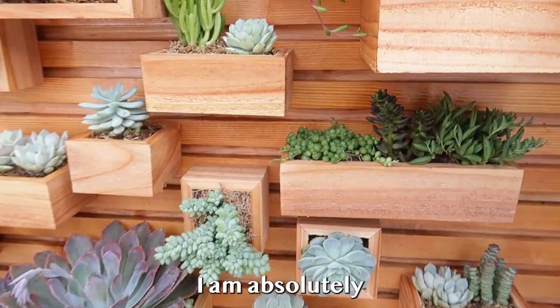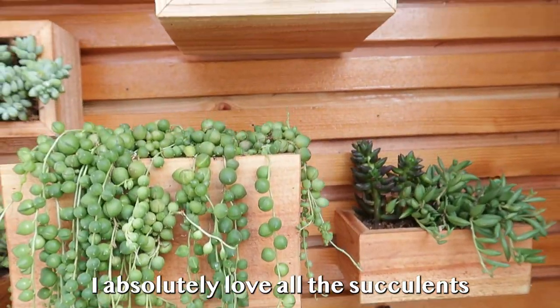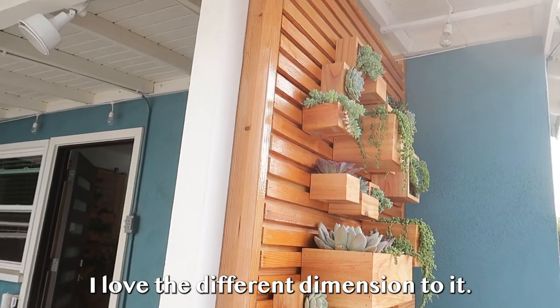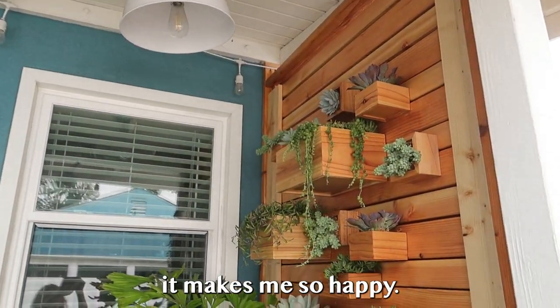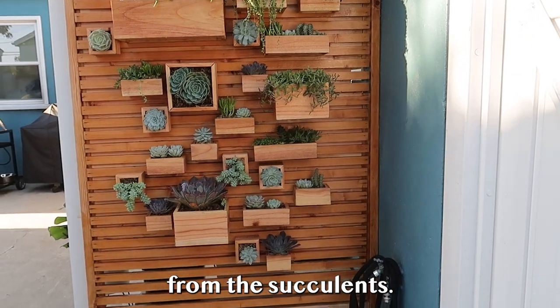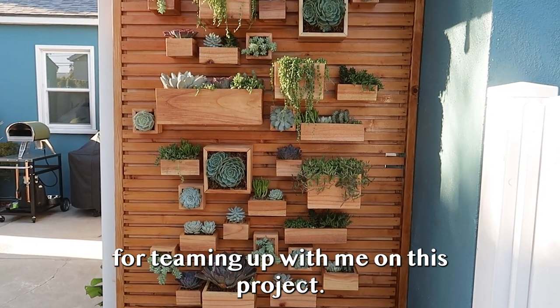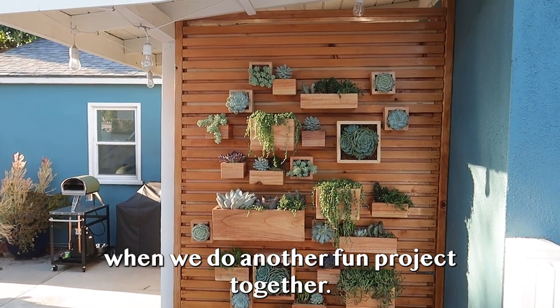Friends, I am absolutely thrilled with how this privacy fence turned out. I absolutely love all the succulents and how they look in the planter boxes — the different dimension, the front side, the back side, the side view. It makes me so happy. I love that it gives more privacy now and all the different colors from the succulents. Huge shout out and thank you to Smart Planet Plants for teaming up with me on this project. Until next time, friends, when we do another fun project together.